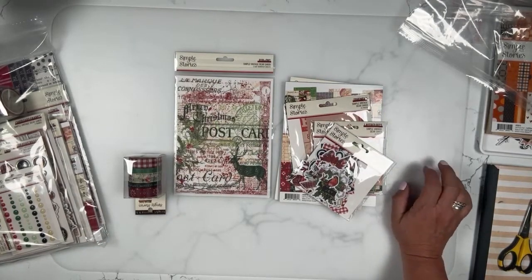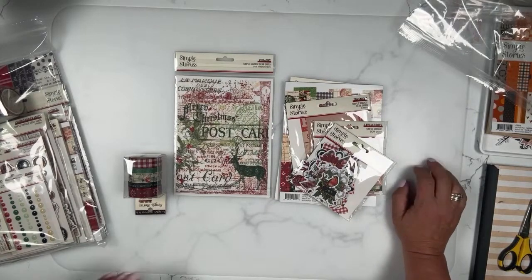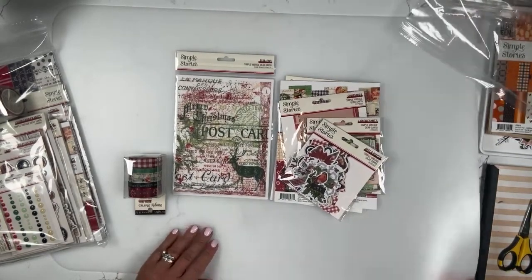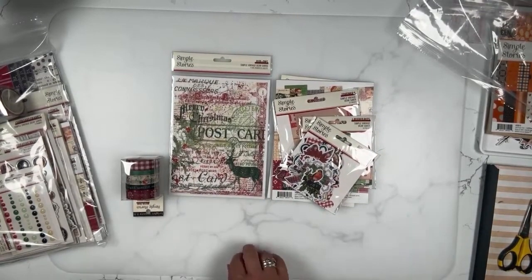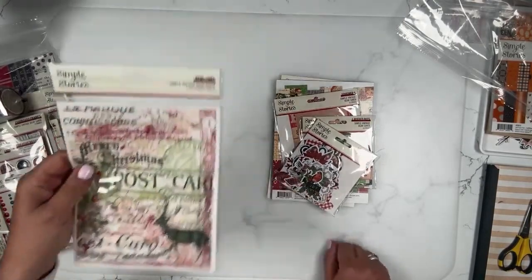Melissa, can you tell us again about your desk mat? You talked about it Saturday. It's from Ikea — maybe about an eighth inch thick. It's awesome. Terry Leto turned me on to that. It's fabulous. And they're inexpensive — they're under $5.